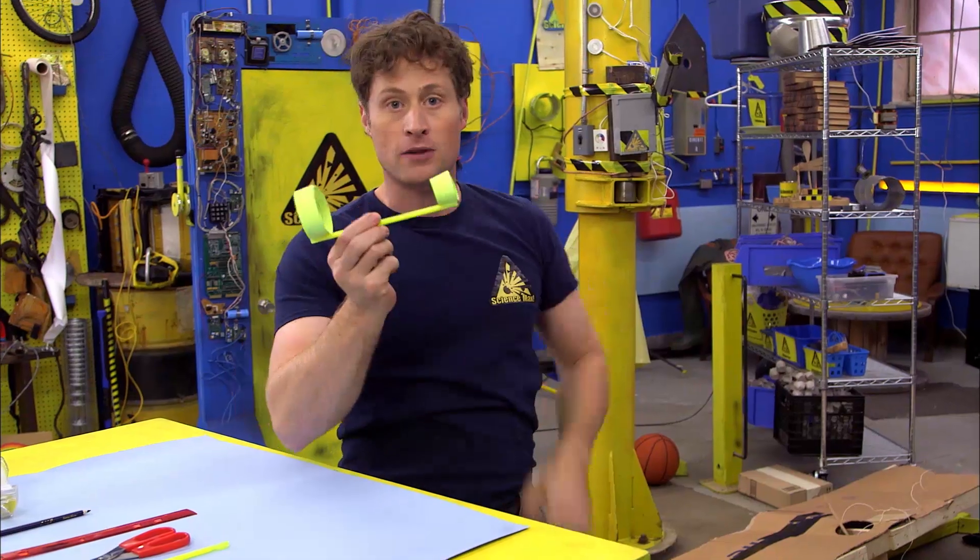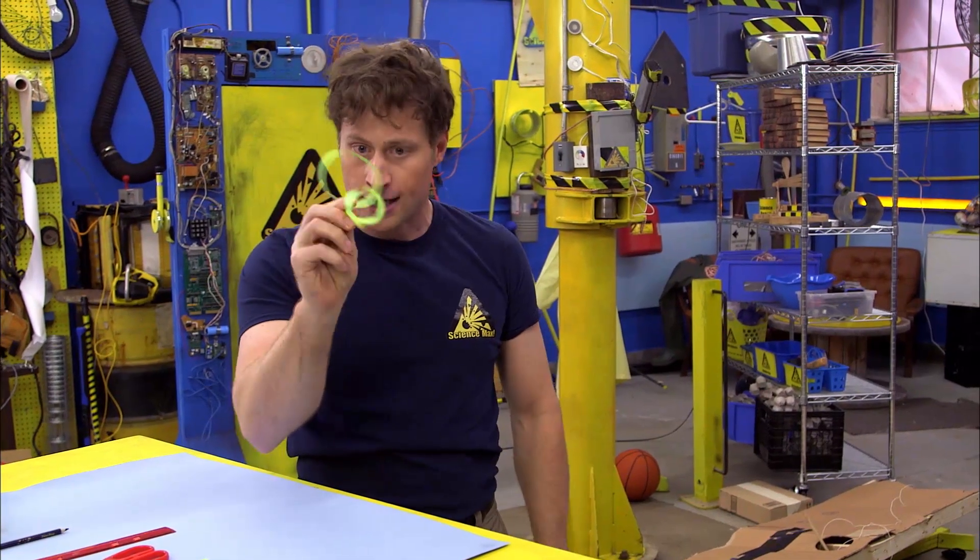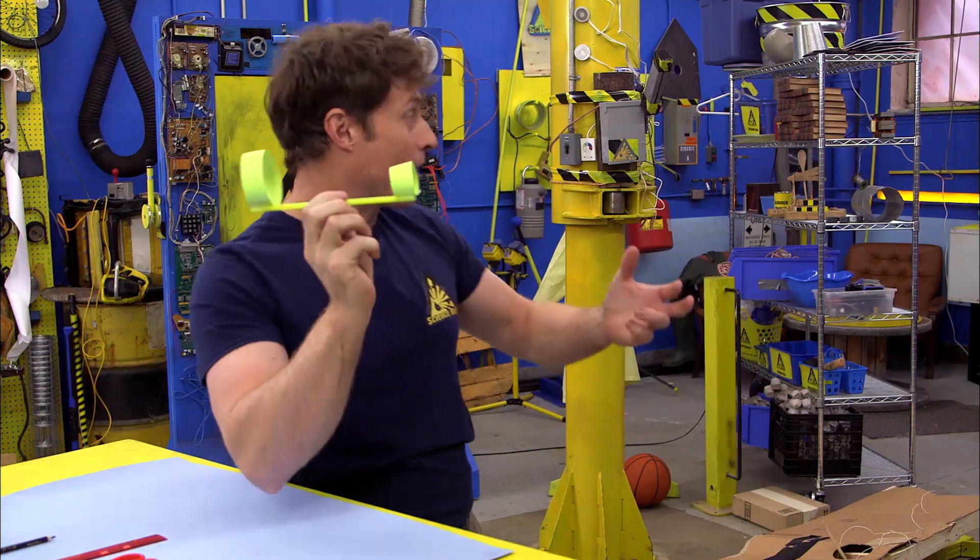We are going to be making a hoop glider. Now, hoop gliders may not look like much, but they fly just like paper airplanes.